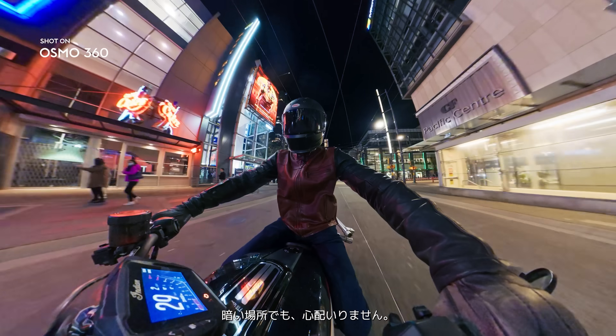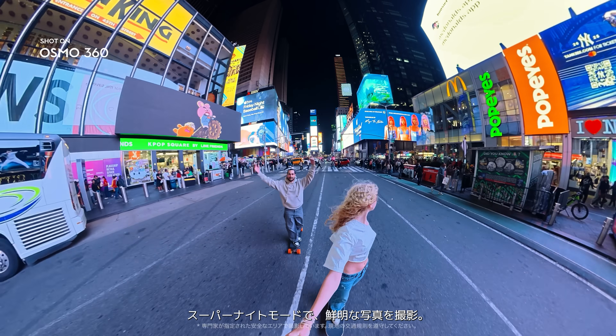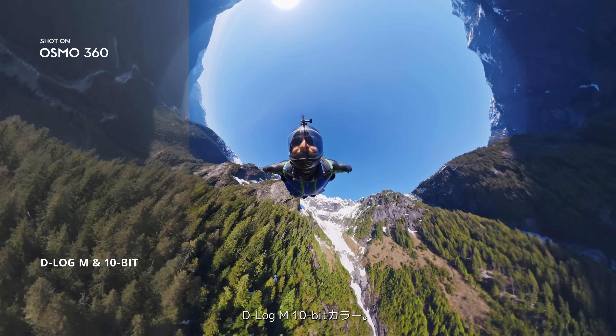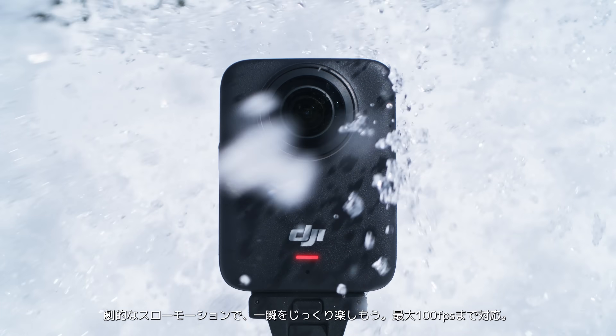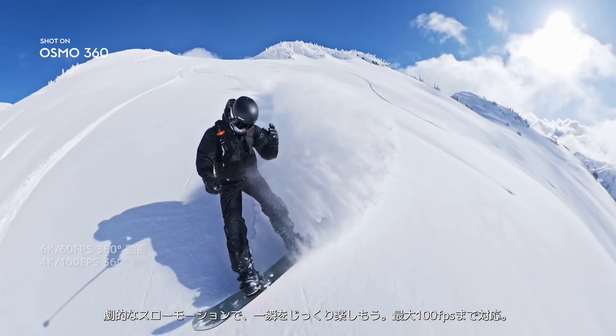Low light? No problem. Enable Super Night Mode to get clearer shots. D-Log M, 10-bit color. Pro editing, unlocked. Stretch time with dramatic slow motion — up to 100 FPS.